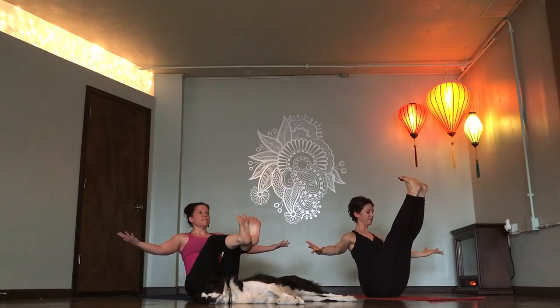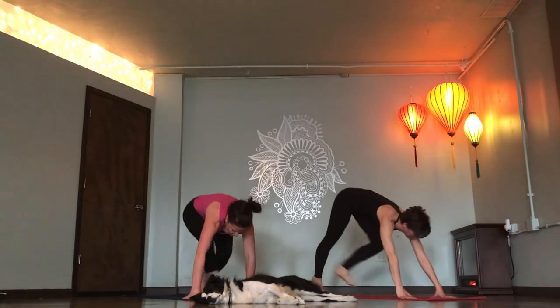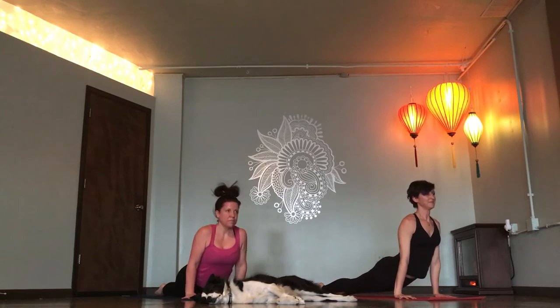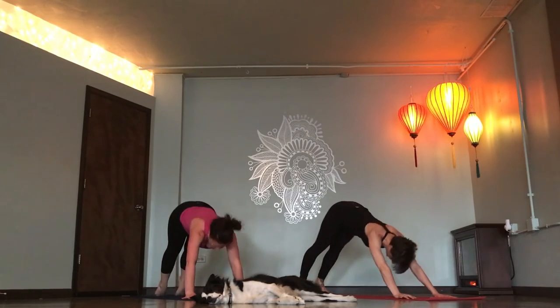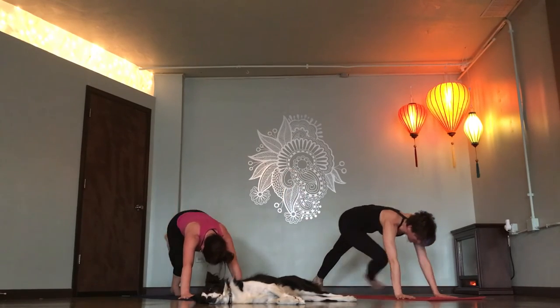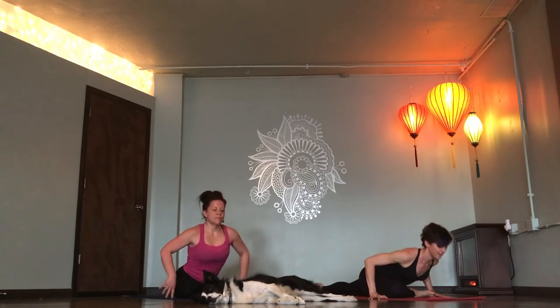Deep breath in. Chaturanga, breathe out. Up dog. Down dog. Right foot high. Deep breath in. Half pigeon. Breathe out. Find length, breathe in. Fold for one. Exhale out.